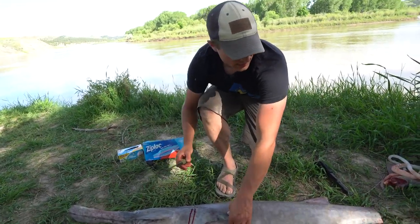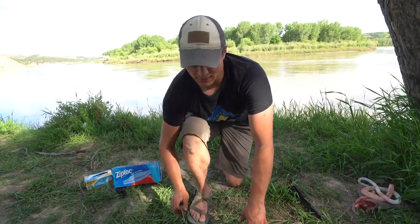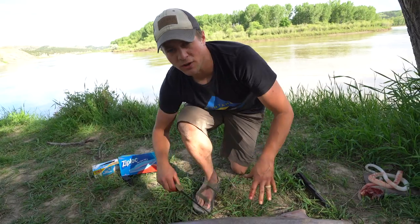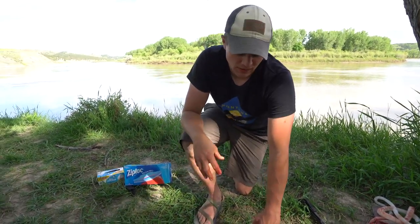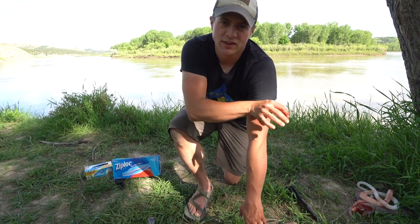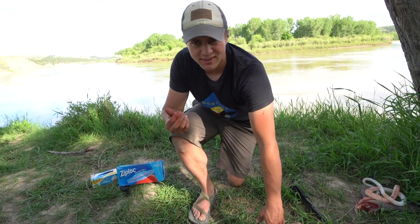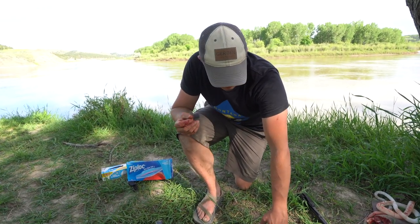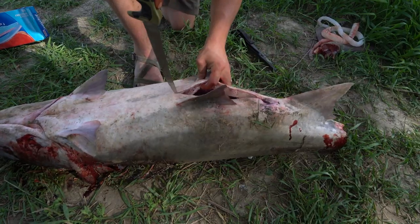My dad just informed me that it might be easier to not skin it, and then we'll stake it with the skin on, and then we can cut away the skin and the pinkish red flesh, which is not very good. When you cook it, it turns brown and it's greasy and it just doesn't taste good, so there's a thin layer of that we'll cut away.